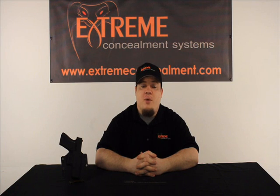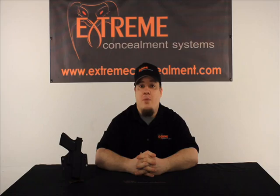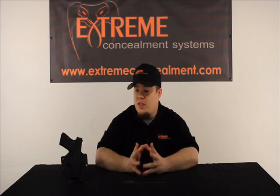I want to show you a few of the various features and options that are available on this holster. The ECS Cobra is a modular type holster system, meaning there are multiple ways you can set up and run it — from outside the waistband using standard belt loops, or converted to inside the waistband using a pair of J hooks. Let's take a look at the Cobra.